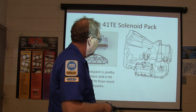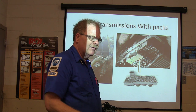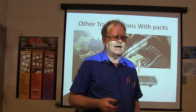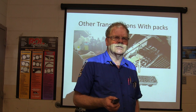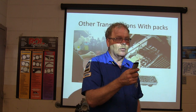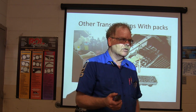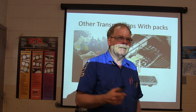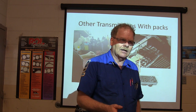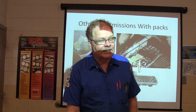We had a transmission one time — it was a van. It looked like it was getting water in it, so the fluid had a milky look. It wasn't shifting right. We talked about how water can get in the transmission — if driving in high water, or it goes through the radiator cooling circuit. That one had an external cooler, but it still had water in it. We did a full fluid exchange and replaced the solenoid pack, and that fixed it. She drove that thing for years after that without any more trouble.